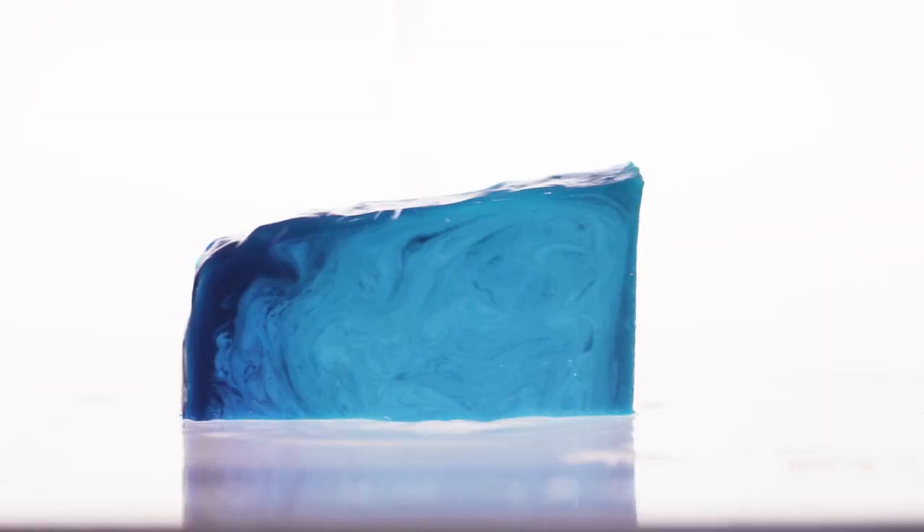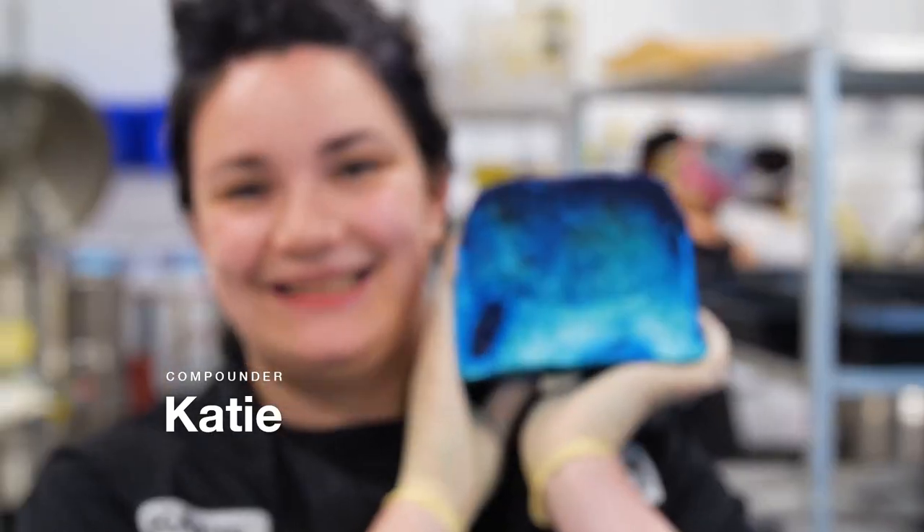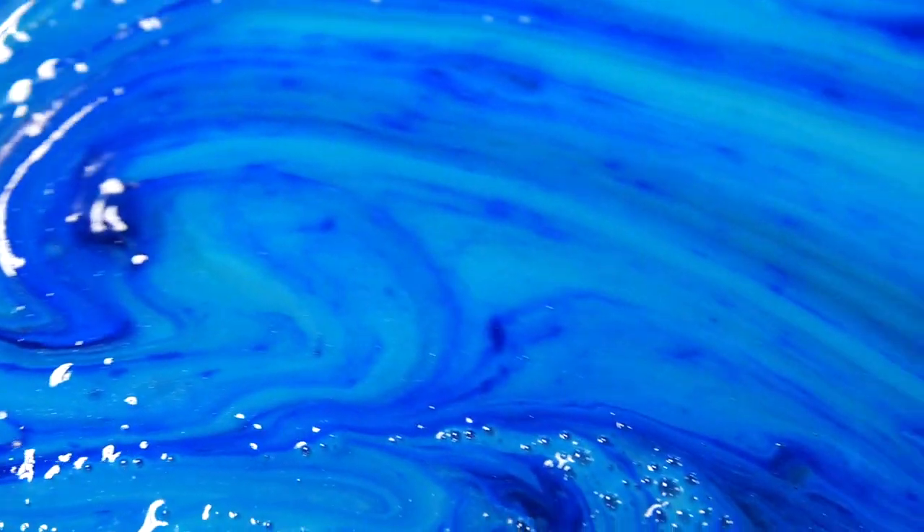Hi, my name is Rosie. Today we're going to be making OutbackMate soap. Compounding will be Katie. OutbackMate soap is a beautiful, refreshing soap that will really get you up in the morning.